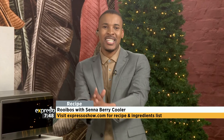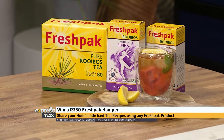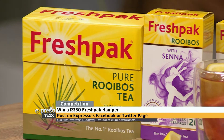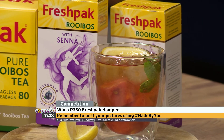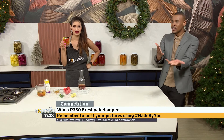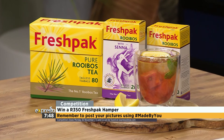The best recipes are always hashtag made by you. We want you to share your homemade iced tea recipes using any Fresh Pack product on the Expresso Facebook or Twitter competition post, just like Chanel did. You'll stand the chance of winning a 350 rand Fresh Pack hamper, and you will also go into the draw to win 5,000 rand. Make sure you include a picture of your creation and use that hashtag made by you. The competition will close on Friday the 27th of November. Terms and conditions can be found on expressoshow.com.